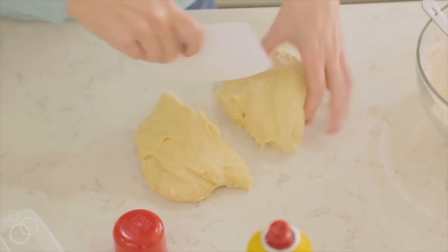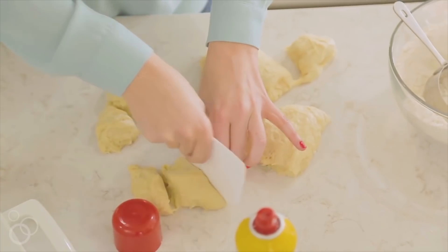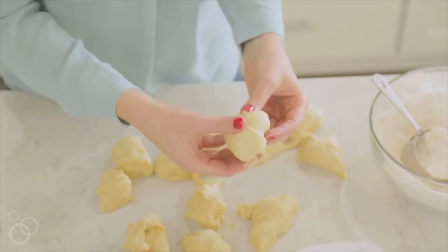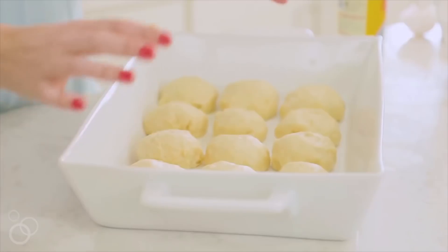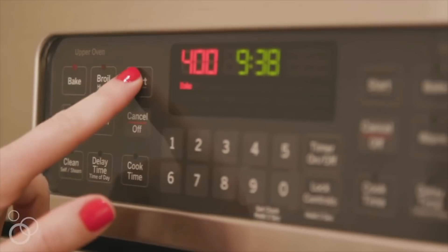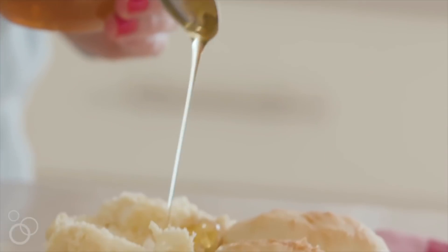Cut the dough in half, then each half in half again, continuing until you get 12 rolls. The secret is not to roll them but to push all the extra bits underneath so the top is nice and smooth. Let these rest for about 10 minutes while you preheat your oven to 400 degrees. Cook them for 10 minutes — that's all they need. I love serving them with butter and honey.